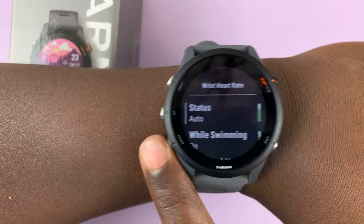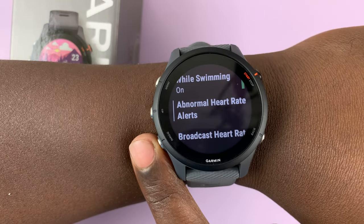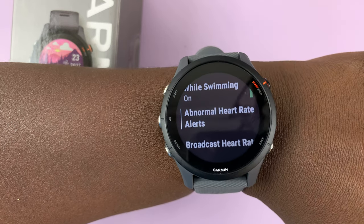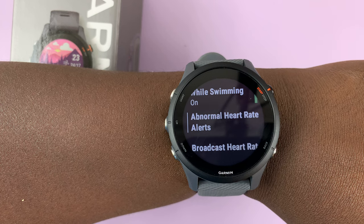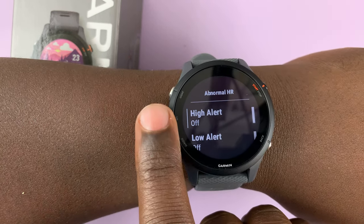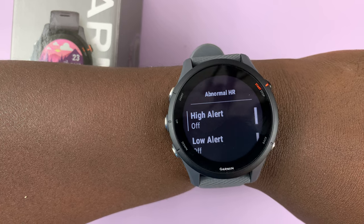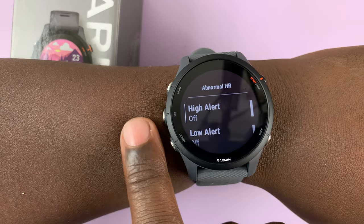If you scroll down, you can enable the heart rate monitor while swimming. You can also set up abnormal heart rate alerts — these will alert you on your watch when it senses an abnormal heart rate. You can set a high heart rate alert and a low heart rate alert, which will notify you if your heart rate is too high or too low.